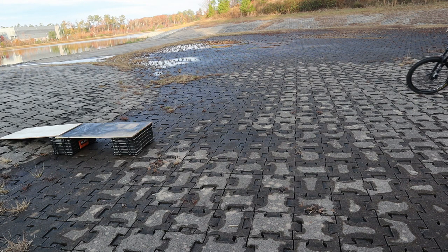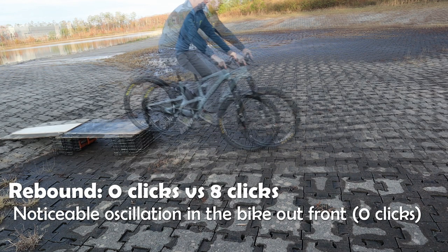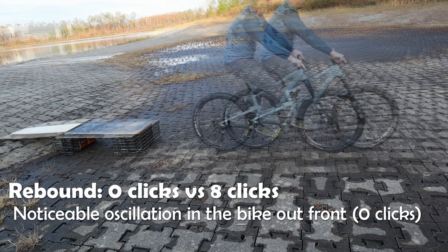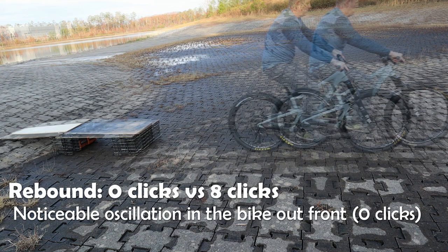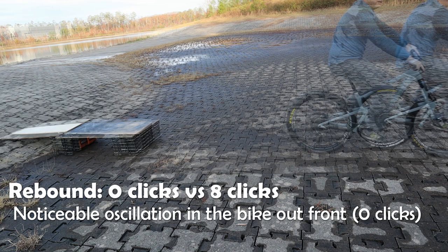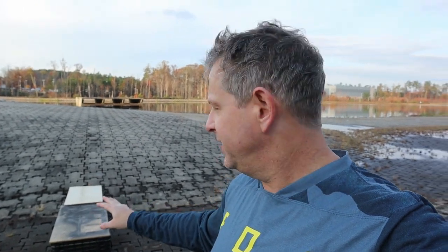That felt pretty good — I didn't get a lot of oscillation. After reviewing the square edge drop test, I'm going to analyze the video and choose a setting that validates what I was feeling on the bike — somewhere around 7 to 9 clicks of rebound for everyday riding.